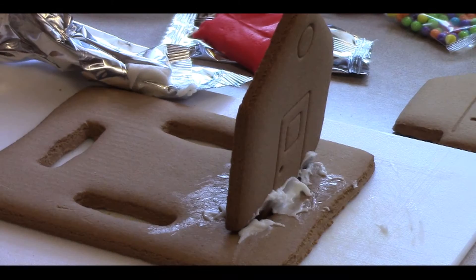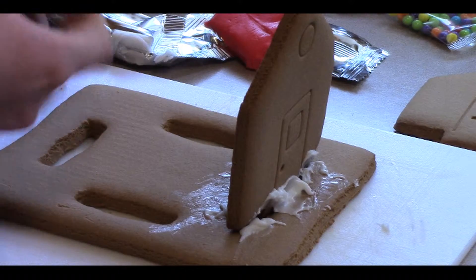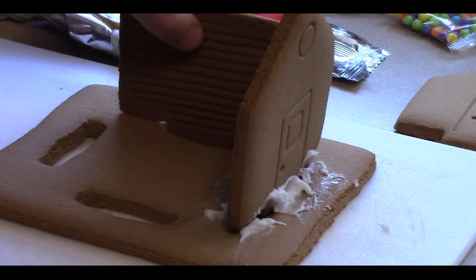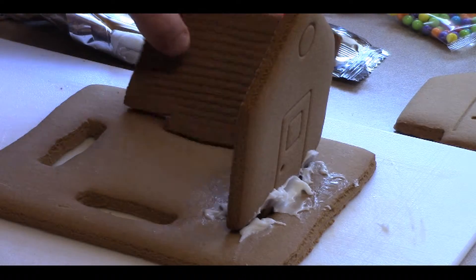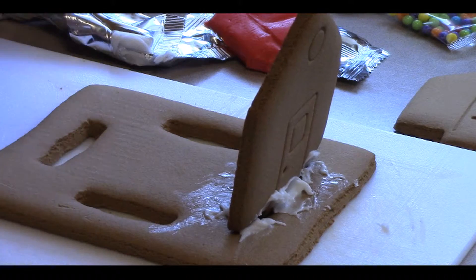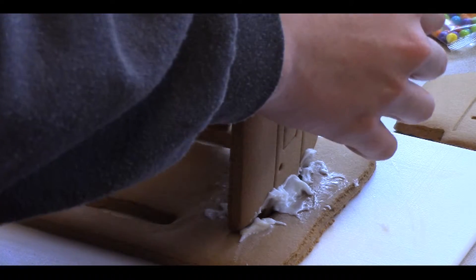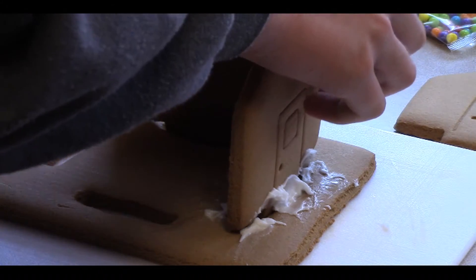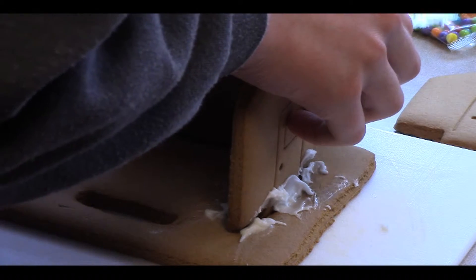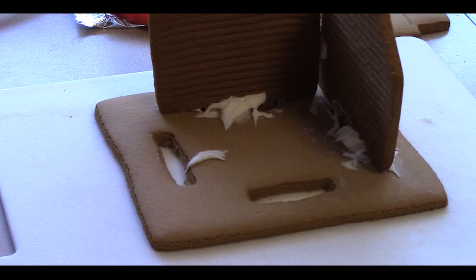Okay, we are back with our gingerbread house and what we're gonna do is put the first wall in. This is gonna be difficult because, as you can see up close, the holes don't actually match the actual gingerbread house. Oh dear god, the supports are giving out here. We're gonna have to carefully squeeze — oh yeah, like that.